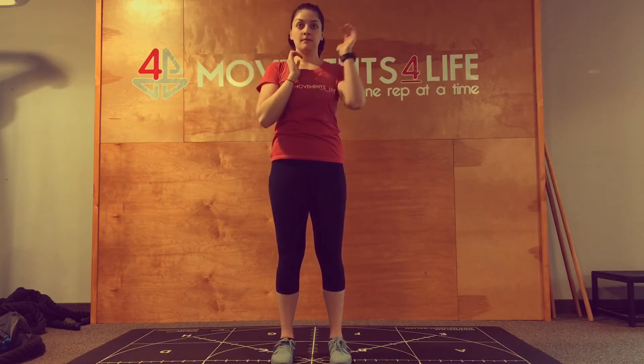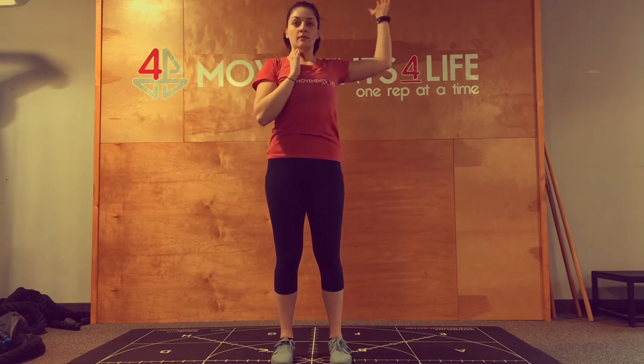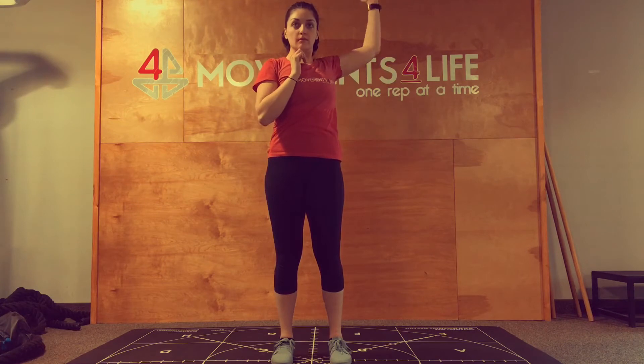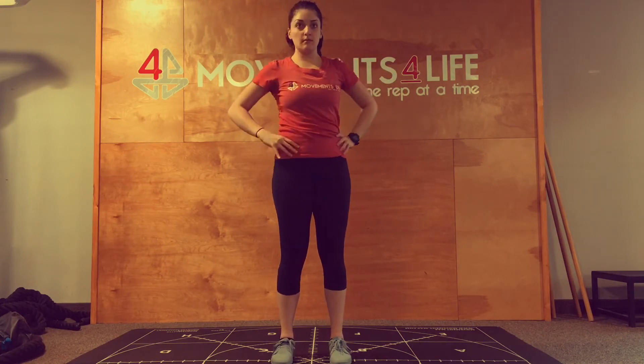Starting off with an arm driver, and this is a same-side rotational reach, posterior at overhead. So you can just see Amanda going through some nice thoracic rotation with each arm.